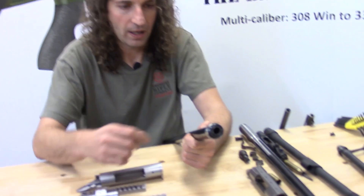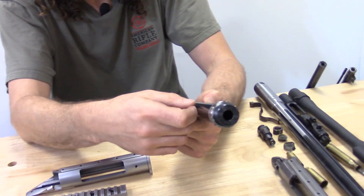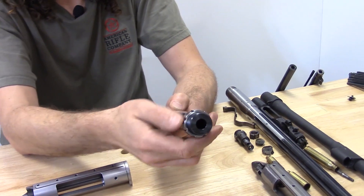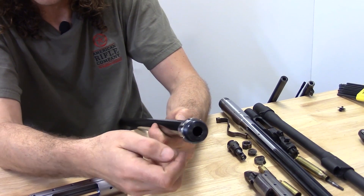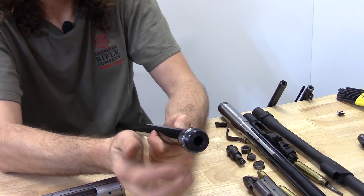So you can screw a barrel designed for a Savage rifle into the Mousenfield — screw it into the receiver over a headspace gauge, a go gauge, and then lock down the nut.